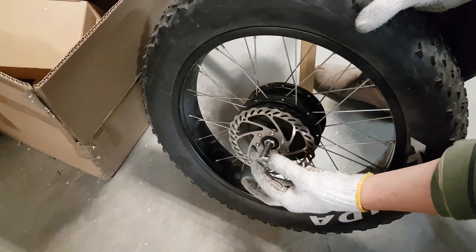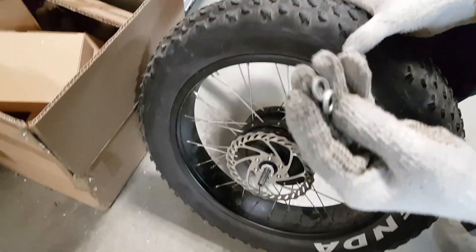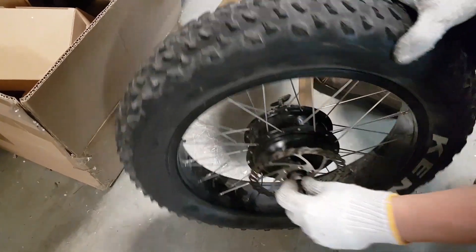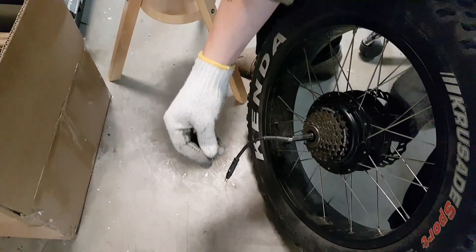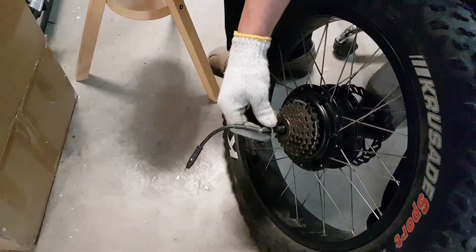So that's the washer — we put that. We have two more washers and spacers, so we put those. On the side of the gears we have this washer — a tiny one. So we put it like that.